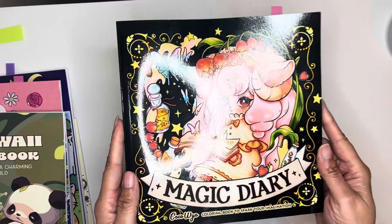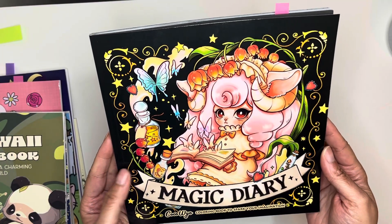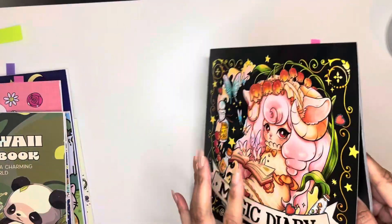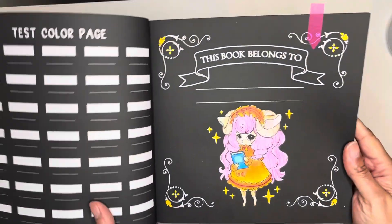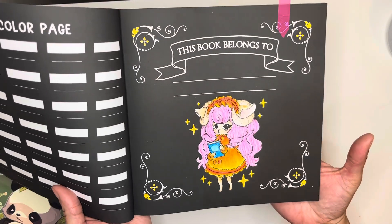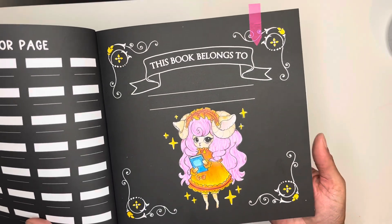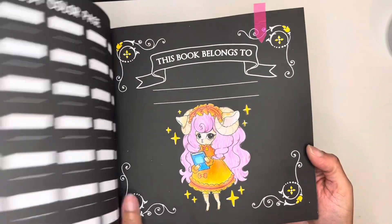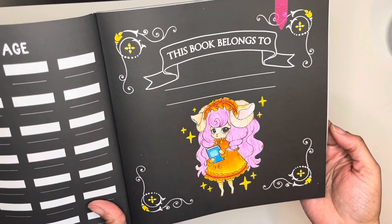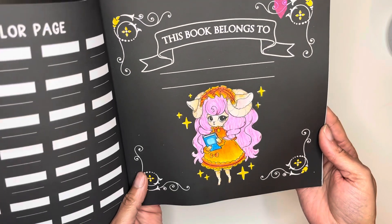Next one is a new book from Amazon from Coco Wyo — it's called Magic Diary. I did this one and that's how that came out — so cute. I did the 'this page belongs to' page and that was pretty simple. I just did this yesterday and I don't remember what I used. I used pencils.